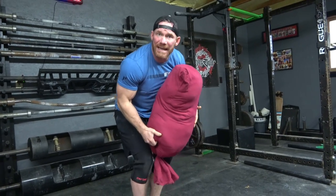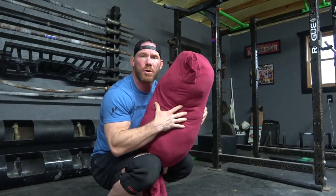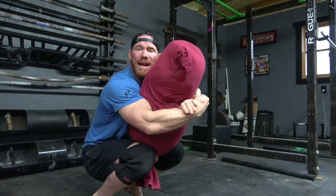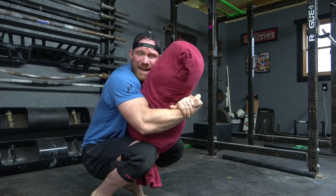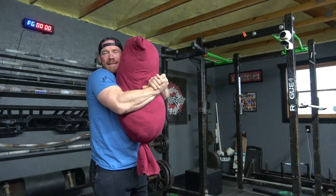Before you stand up, just like in your extension, push this thing out, get high on your chest, lock in, breathe, embrace, crush this thing like it owes you money, raise your hips and stand from here. That's all you did — just a base extension.